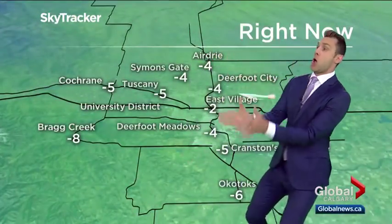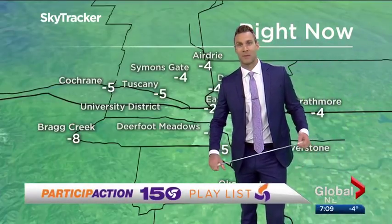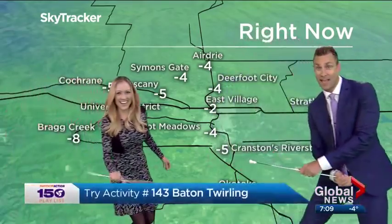You are all in for a treat right now. Today's Participation 150 playlist activity of the day is... Baton twirlers!